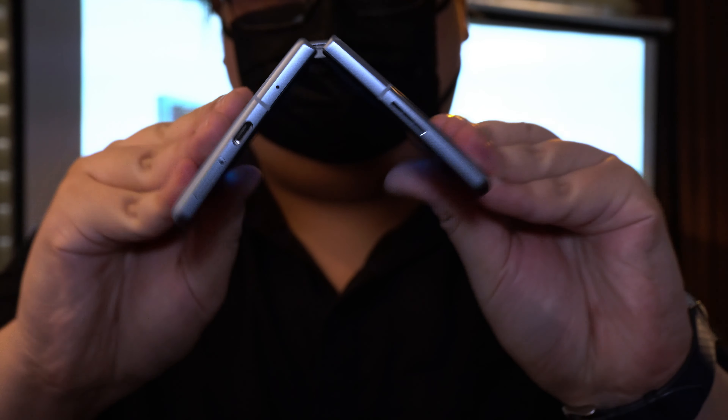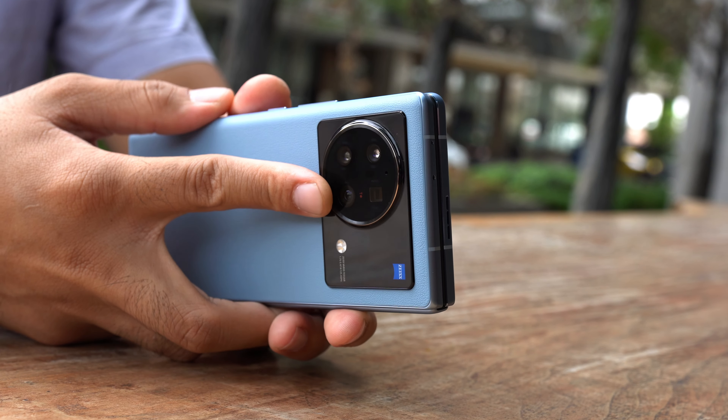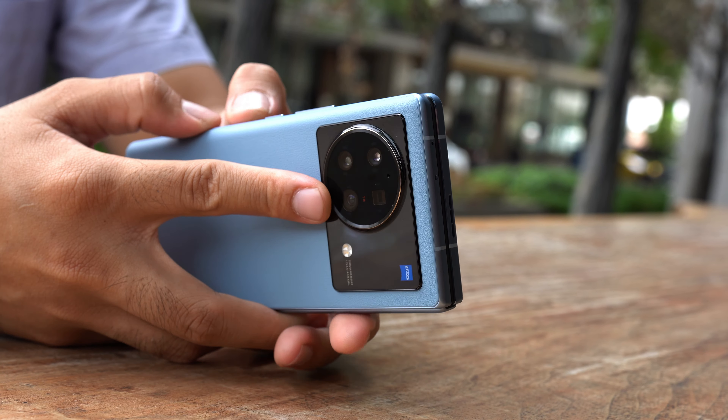And just like the Oppo Find N, which we checked out last time, the Vivo X Fold can close completely flat without any gap in the middle. It even has TUV Rheinland certification and can survive over 300,000 folds.